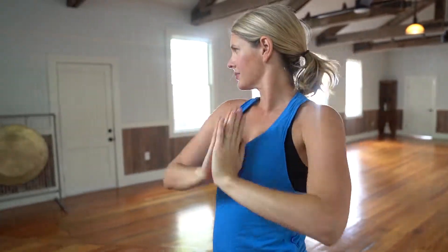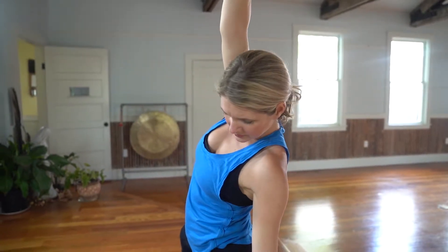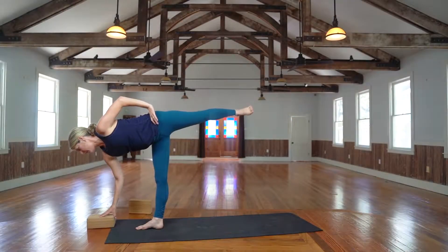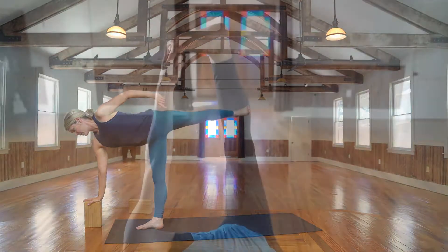Remember that everything in Power Yoga is adaptable, so make it your own. I'll offer you ways to modify or intensify your practice, but you get to discover what feels best for you.